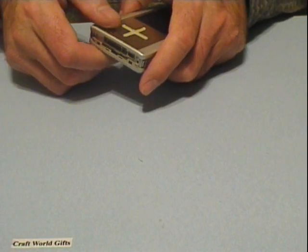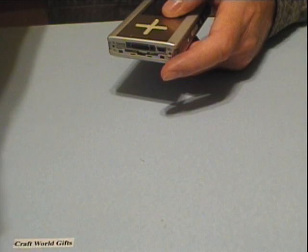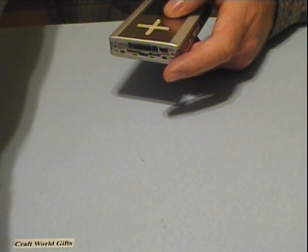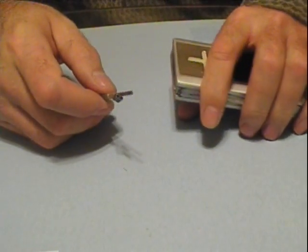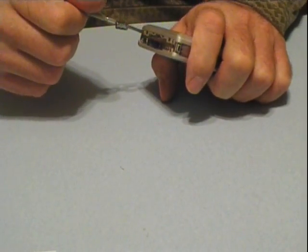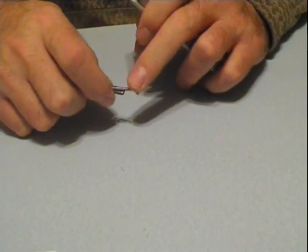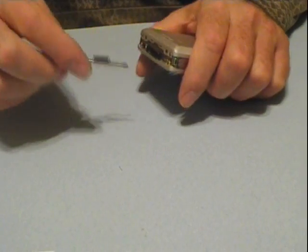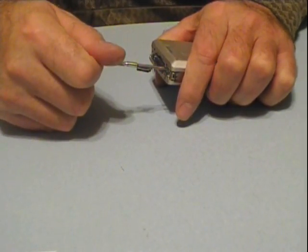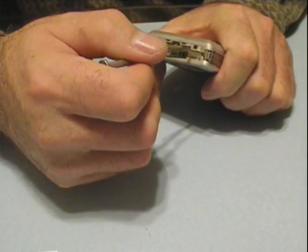Next you're going to want to use your small Phillips head. There's two screws — two small Phillips screws here. There's a really good shot of those there.